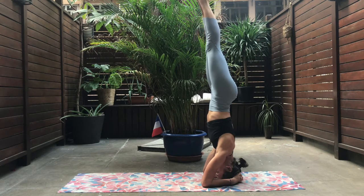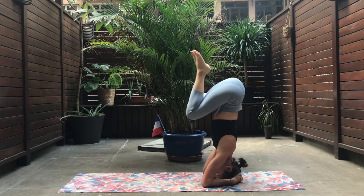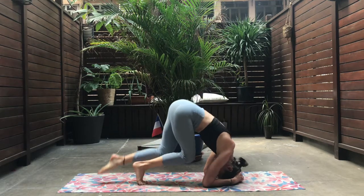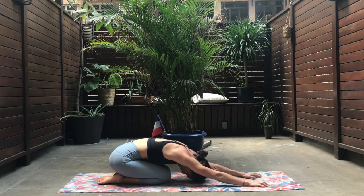And to exit the pose, you're going to do exactly the same but reverse: bending the two knees to your chest, and then releasing one foot after the other one. And don't forget to release into a child's pose, extending the two arms overhead.